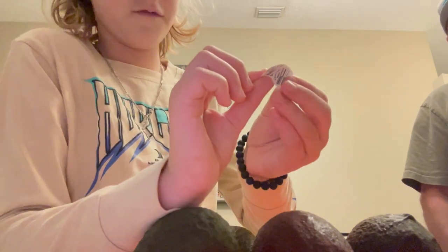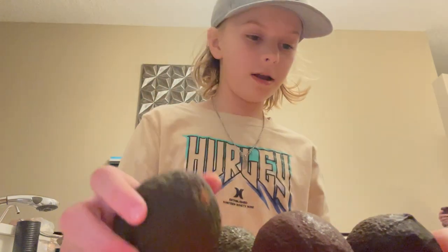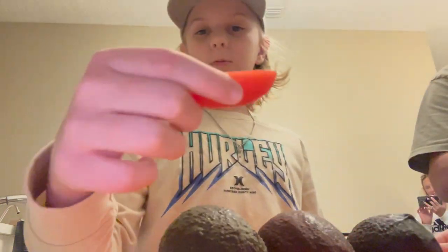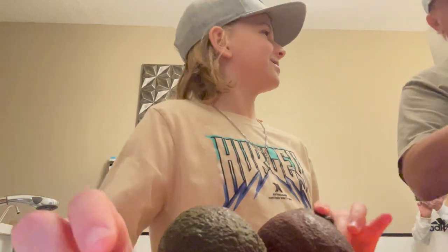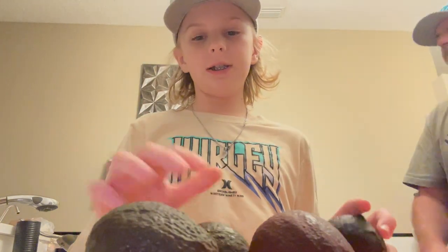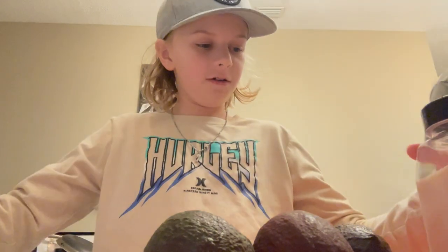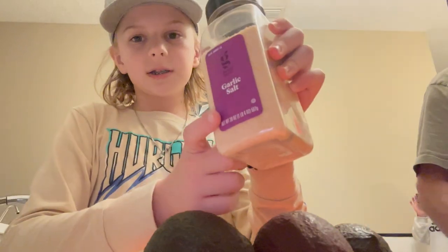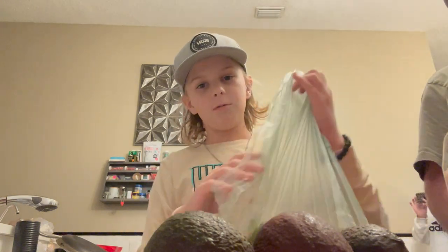Key ingredients are avocados — we're using four avocados today — and half a tomato, or a tomato depending on how you say it. You also need an onion, garlic salt, and if you want to make it extra spicy, you can add some cilantro. We'll get to that later though.